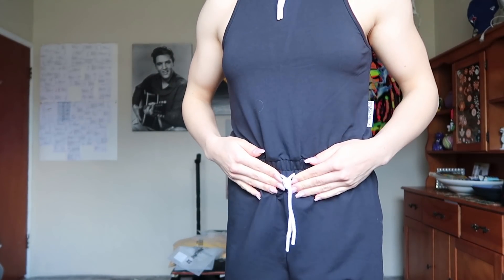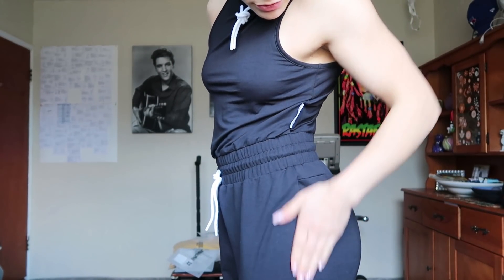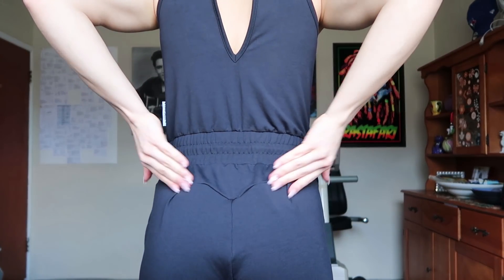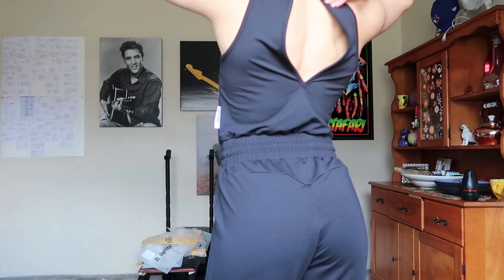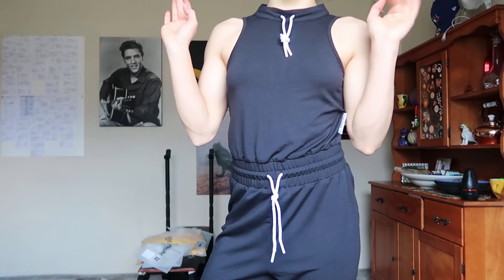Next up we've got a jumpsuit. This is called the Solace Jumpsuit in size extra small in the color Black. It's kind of like a top and then you've got the waistband attached to it — a full body thing. No pockets on this one. We do have the booty dip, and it also buttons up at the neck. I can't do that myself since I don't have eyes on the back of my head, but overall I really like this — it's very comfortable.